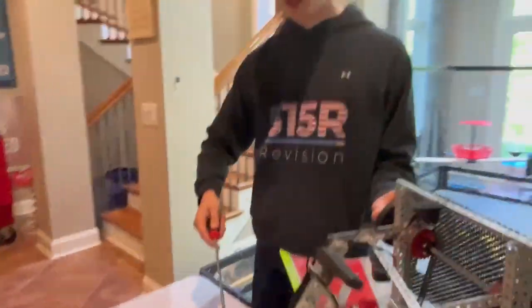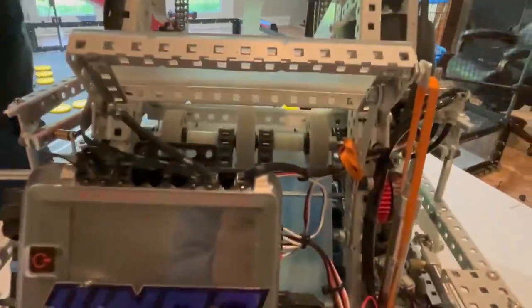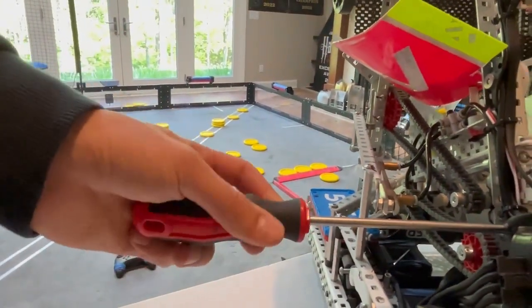Another good example is in a tight spot. See this screw? It would be so hard to get a screwdriver in there, but this 12-inch screwdriver, all the way from out here, you can just turn it with ease.